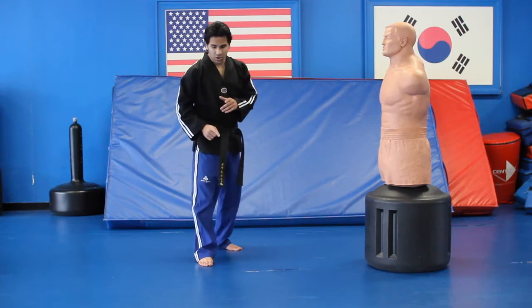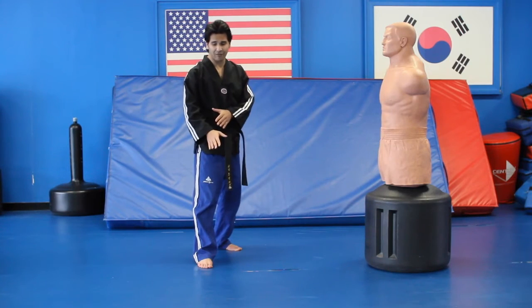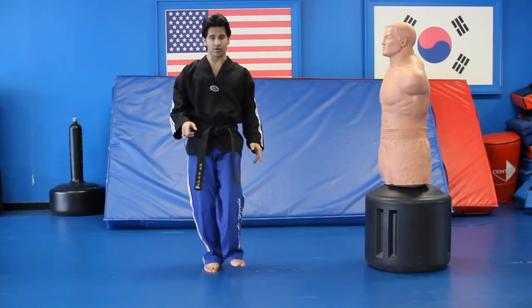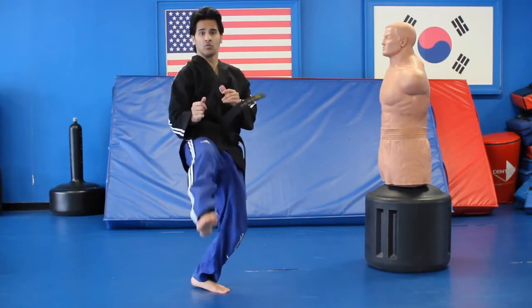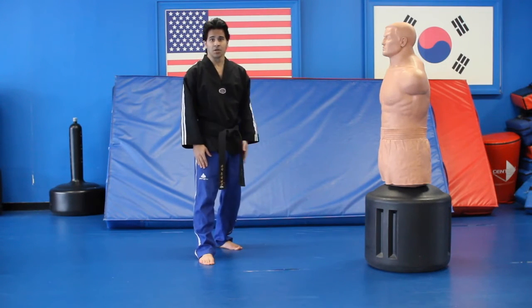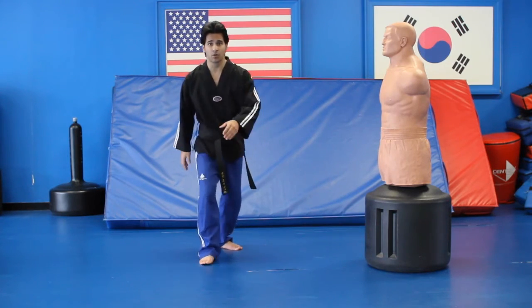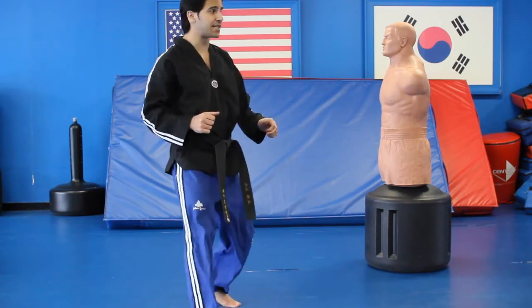From this angle, you're going to bring your left leg up — don't bring it all the way up, bring it about halfway up. So one, and then two. You can push off with your front leg to get the distance. Push off and that's how you get the distance.